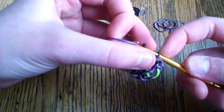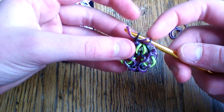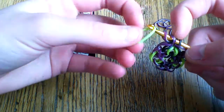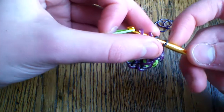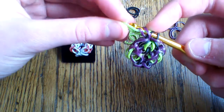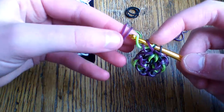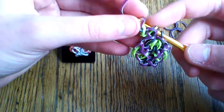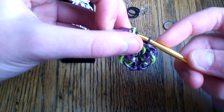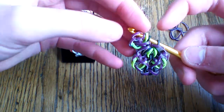Take one purple, pull it through, and pull it back on your hook. Fold this purple band over the black. Grab a green and pull it through the first two purple loops, then lift the one closest to your hook. Take a purple band, pull it through those two loops — and if you like you can also pull through that second chain, though it makes it a little bit loose, so be aware of that.